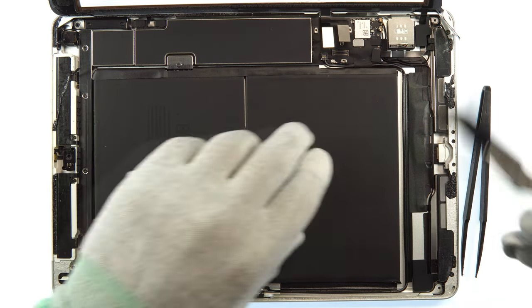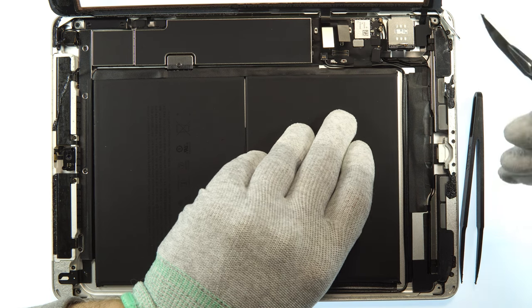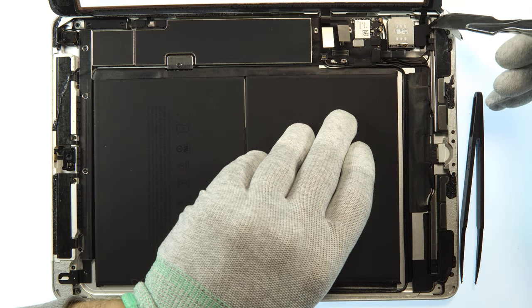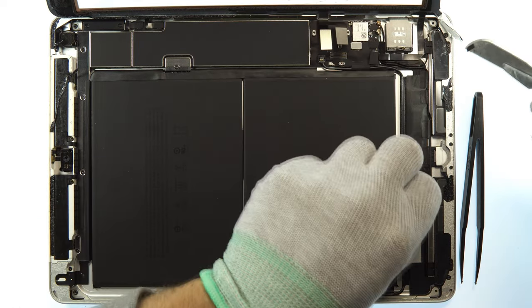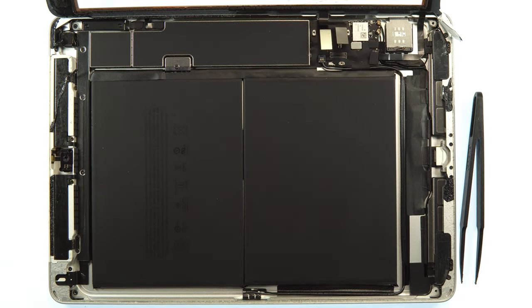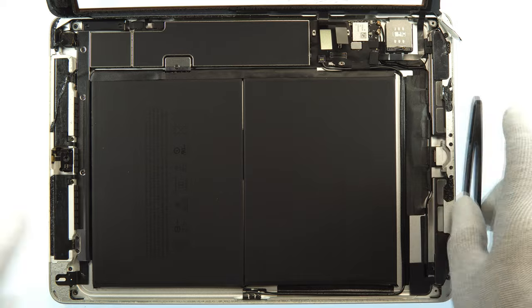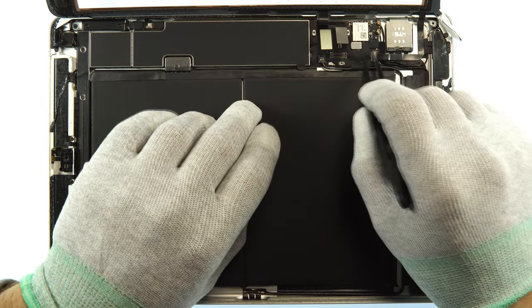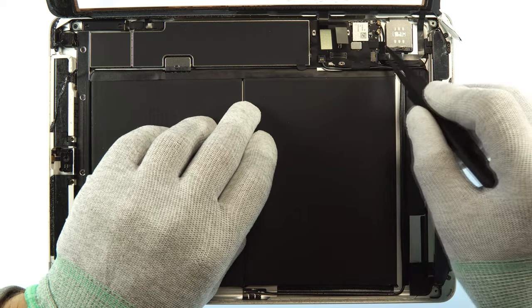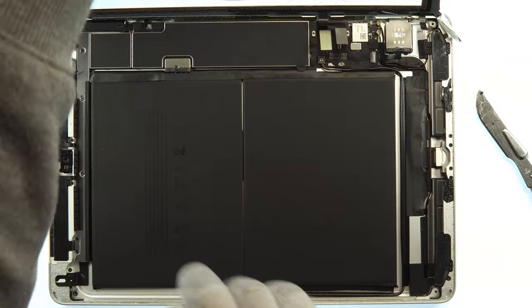Next step is to remove the flex cable from the home button. There is some silicone above it — just pull it to the side and put it on the magnetic mat along with all the screws. Then take the tweezers, remove the sticker, pull up the home button flex holder, and remove the flex cable with the LCD.